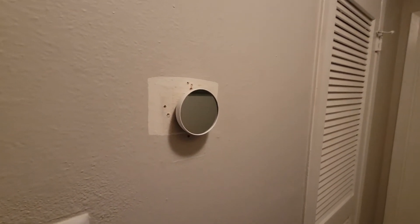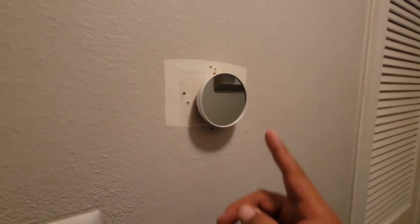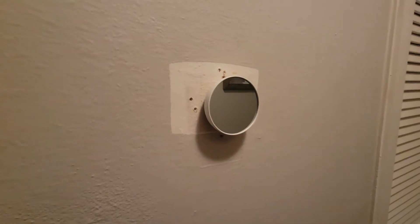What is going on, everybody? My name is Drew Ortiz and today I'm here to do an unboxing and reveal of the Nest Thermostat. Let's get started.